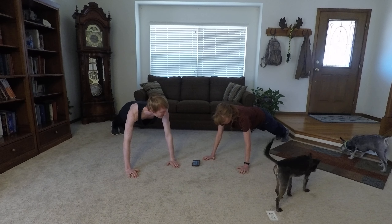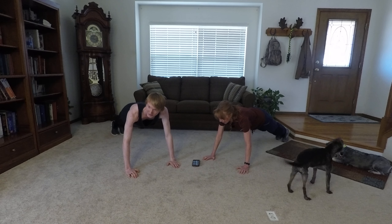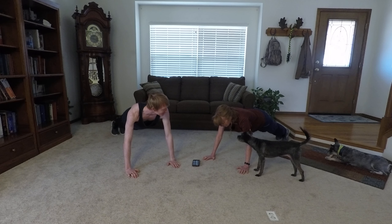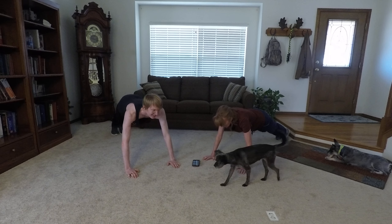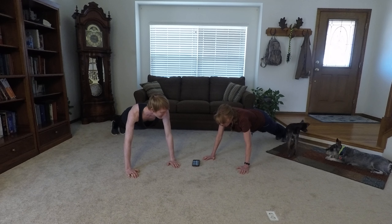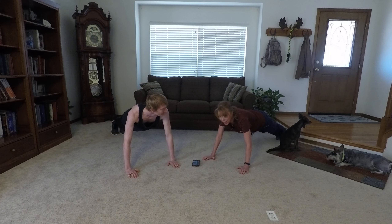Begin. Yesterday was yoga day — that was fun, mostly just stretching. Our dog just demonstrated upward dog, one of the positions we didn't do. Keep that core tight. Make sure your back's nice and straight — you don't want to sag, you don't want to peak. We've got about 22 seconds left. Almost there, folks. You can do it. Keep that form. Four, three, two, one. You're done. Relax.